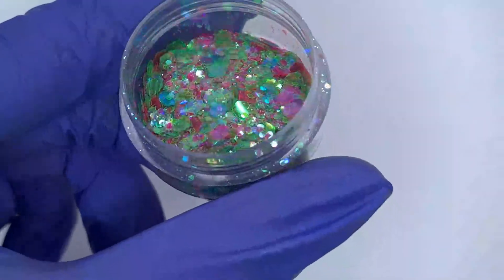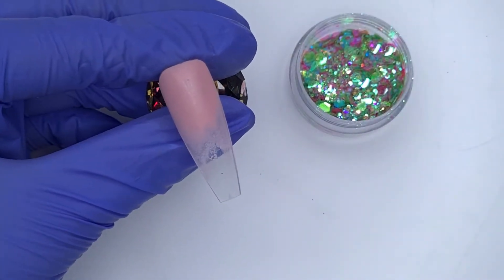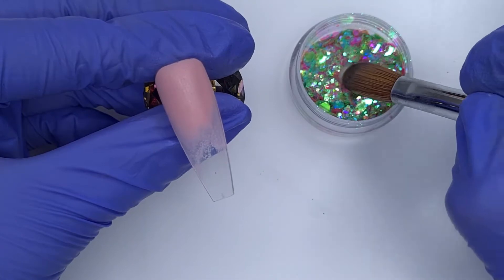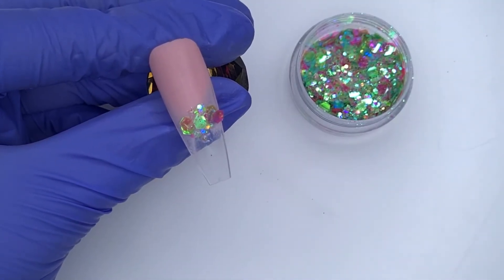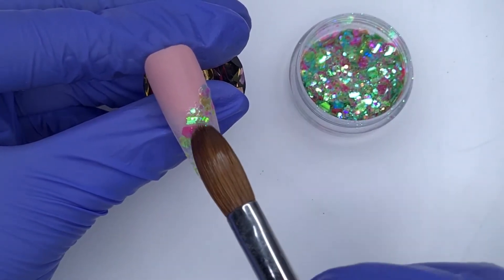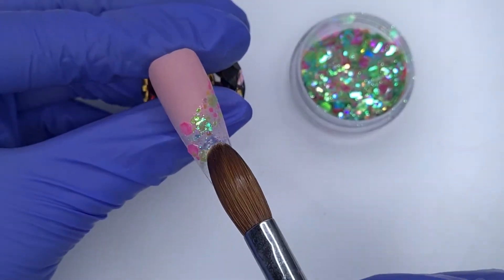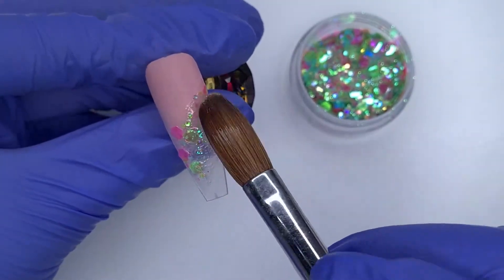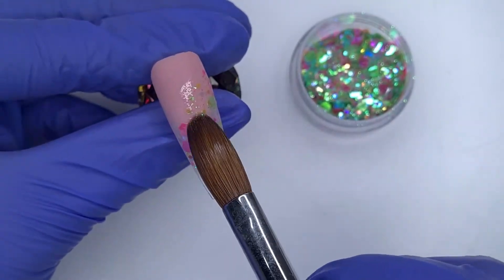Once I'm happy with how that's applied, I'm going to take this gorgeous glitter called Joyful. I love this one because it has that iridescent effect, which is one of my favorite types of glitter. I've picked up a bead of clear acrylic, then I'm dipping into that raw glitter and placing it down on the nail. I've picked up quite a wet bead of acrylic and left my brush quite full of monomer because this makes it a lot easier to move those chunky glitter pieces around.